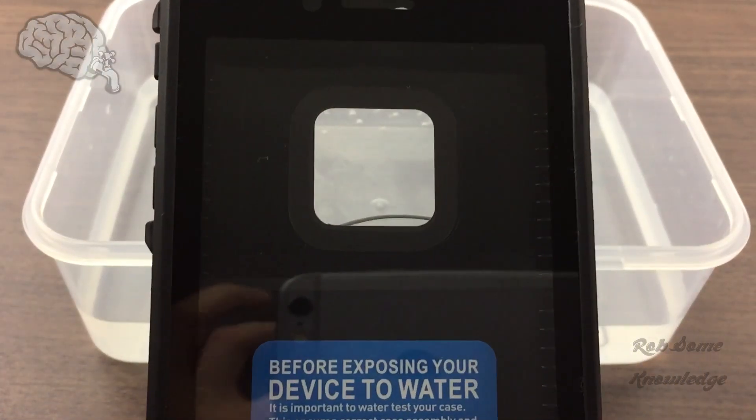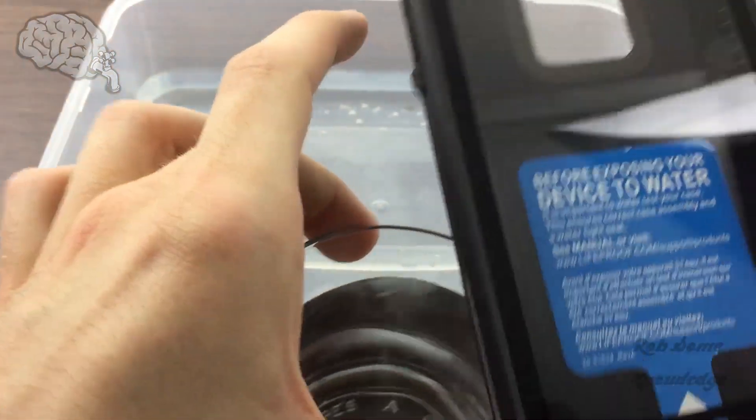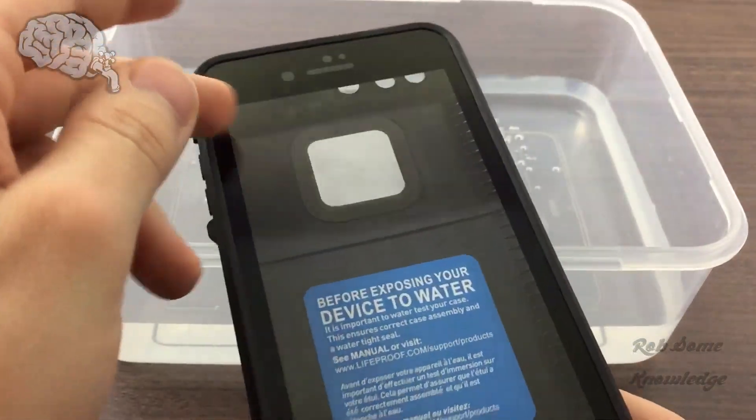This process is pretty simple and it's the same across all models of LifeProof cases that are waterproof, whether you're using the LifeProof Free, the LifeProof Nude, or any other waterproof, weatherproof casings.